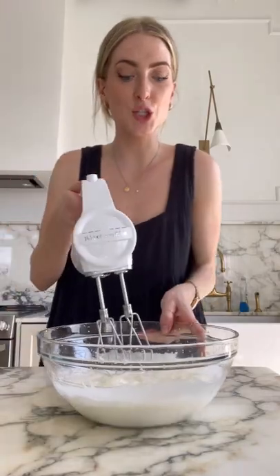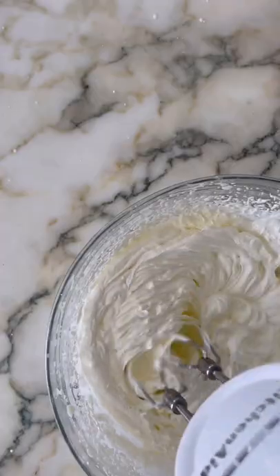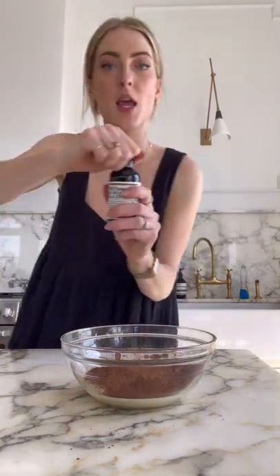First things first, heavy cream. Now we're going to whisk this until soft peaks form. I don't want to ruin my dress. Can of sweetened condensed milk and cocoa powder. If you want to get fancy, a little espresso powder and vanilla extract.